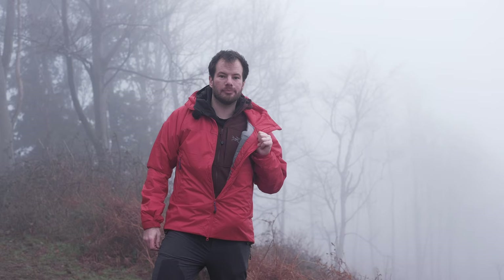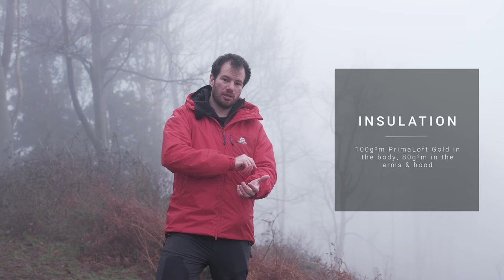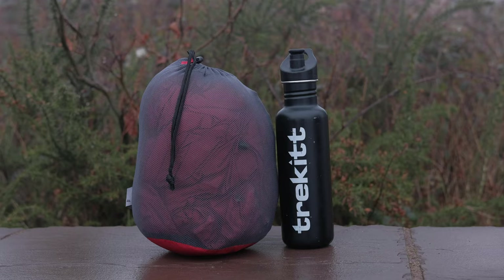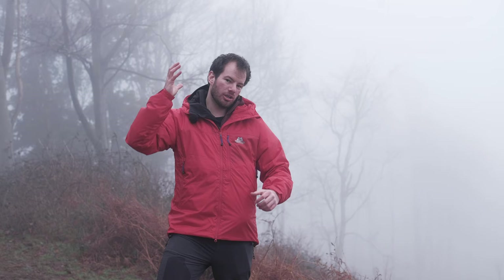The insulation inside the Fitzroy jacket is provided by Primaloft. Mountain Equipment use their gold insulation in this — their top end insulation. Its warmth to weight ratio is incredible. It excels in wet and cold conditions and also gives you a good pack size when compressed. They're using 100 grams in the body and 80 grams in the arms and hood, which means you get the best blend of warmth and functionality — you can move around and you're not going deaf with the hood having too much insulation silencing everything around you.